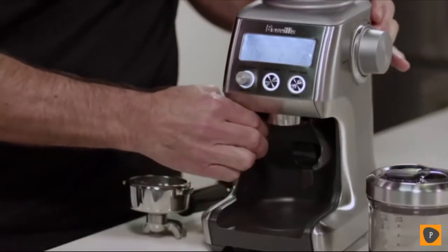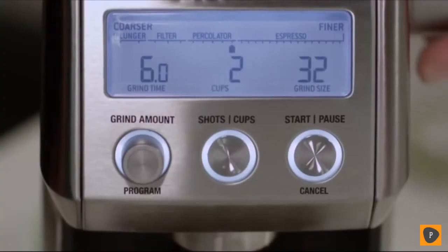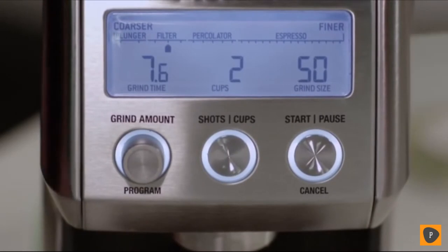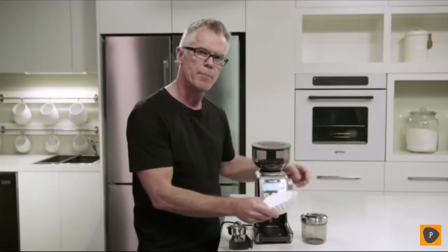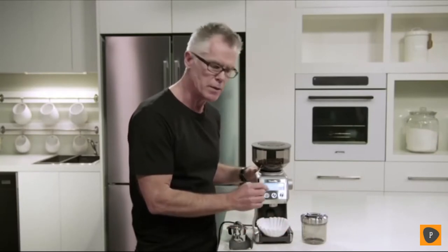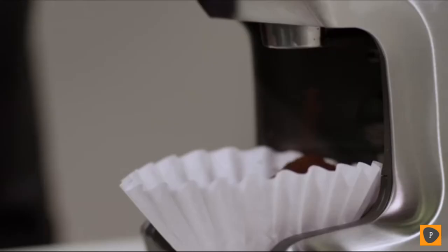All you need to do is remove the cradle if it's been installed, and adjust your grind setting up into the drip filter zone — about 50 is a good starting point. Then select the number of cups that you're going to brew; I'm going to brew four cups. Insert your paper filter basket into the grinder and press the start-cancel button to begin the grinding process. And there we are — we're ready to brew our drip filter coffee.